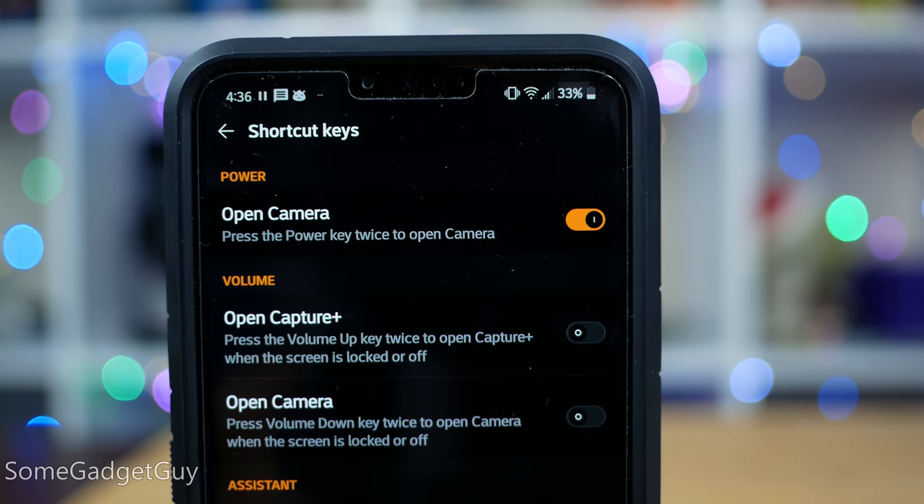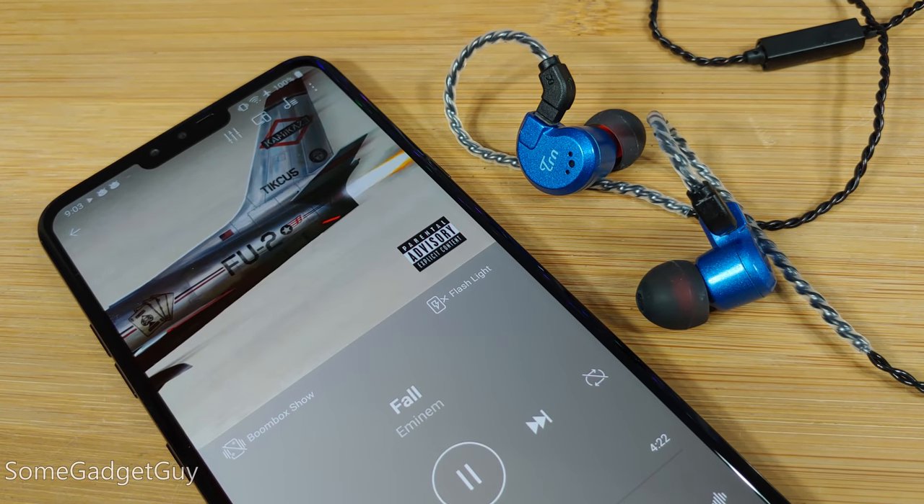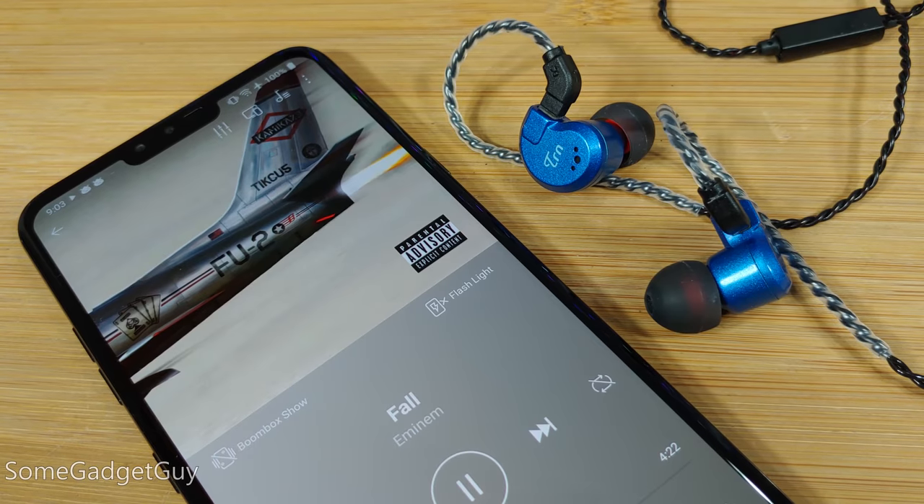LG has packed on a ton of add-on software when you first boot it up out of the box. But where I would normally ignore it or outright pan it, a few things have proven useful. On the not-so-good side, we have some silly duplication for camera controls — the power button and each individual volume key can launch the camera or take a photo. When one of the key features of an LG is a crazy loud headphone amp, you kind of don't want to use the volume rocker for anything other than controlling the volume of your audio.